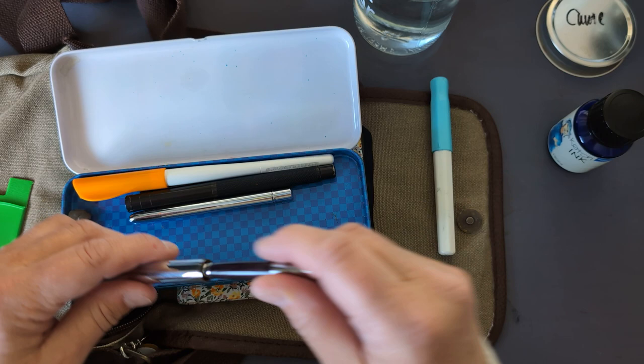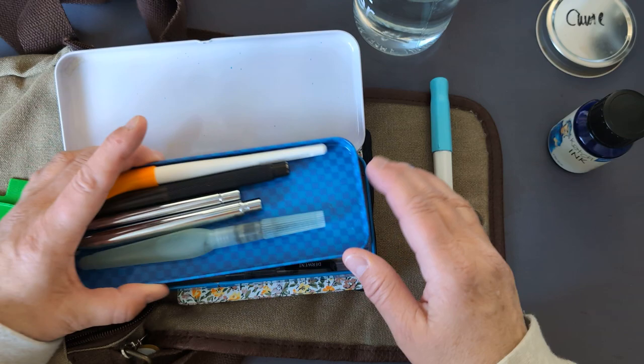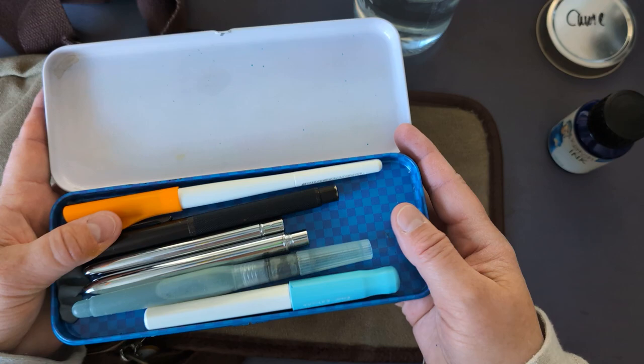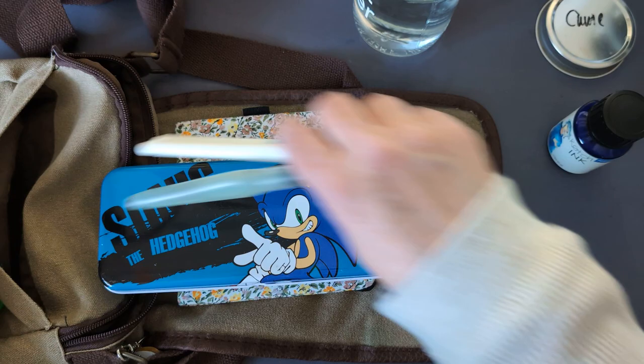And some water travel brushes. We'll take that one and that one. Here is a water brush, so we can take this one. And these don't fit — why don't they fit? These will have to go into that pocket there.